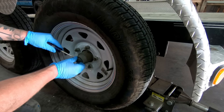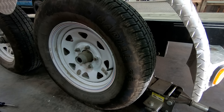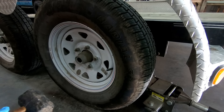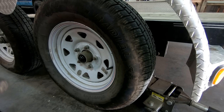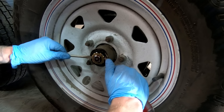Now these are Dexter axles so they're a little bit different than some other ones, but it's still pretty much the same basic principles. Pop the little rubber cap off first, and then you gently take your mallet and break this free. It's really hard to do without bending it up because it's pretty soft. Then using a screwdriver — in this case I like to use two — go ahead and pry the bearing retainer off.